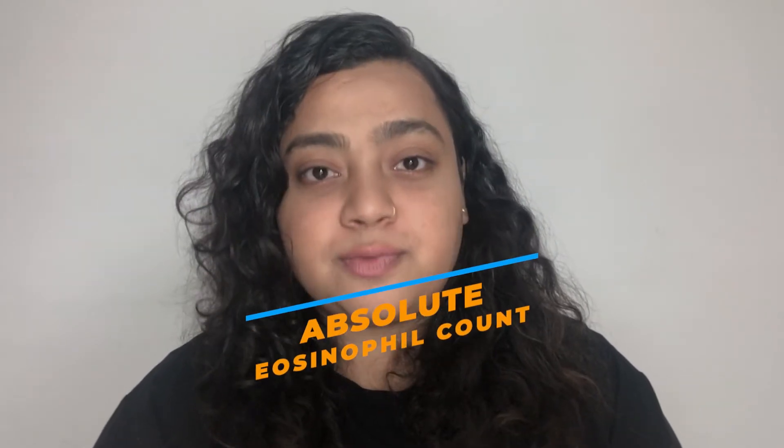Hello everyone, welcome to my channel. This is Dr. Ananya. In today's video, I'll be talking about absolute eosinophil count.